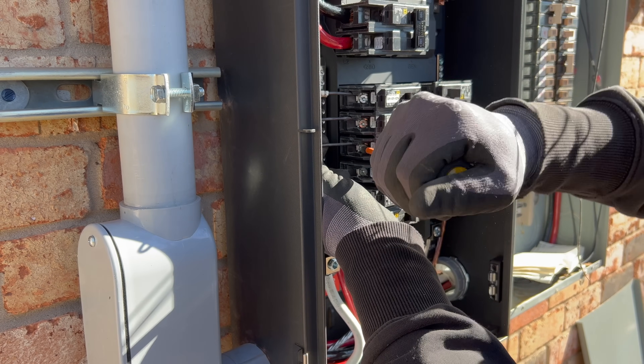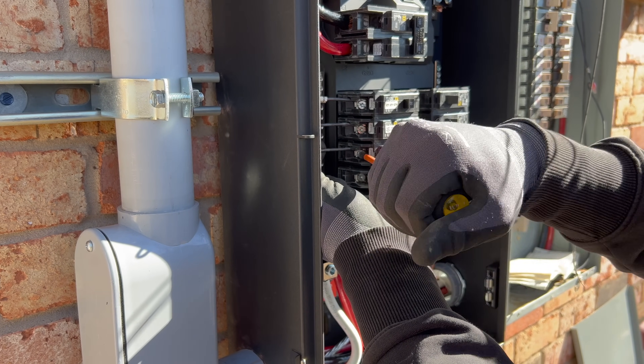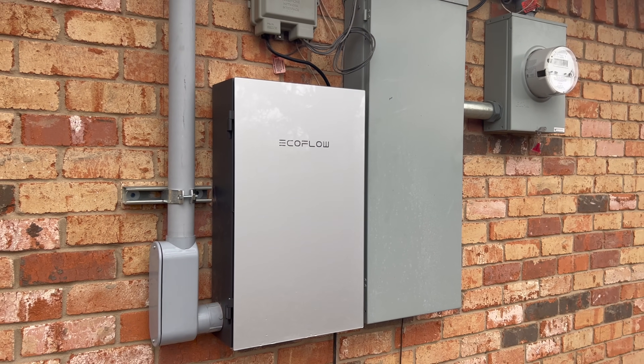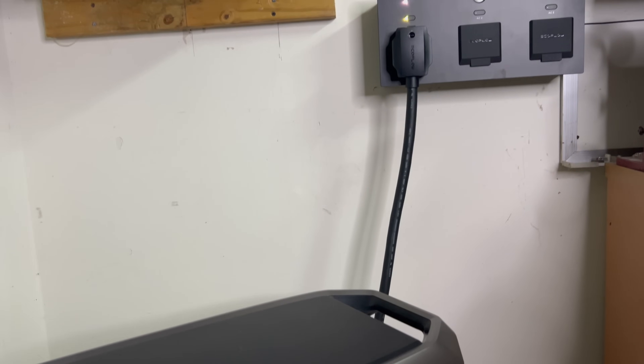The Smart Home Panel 2 can also be installed in a lot of different home configurations. For example, the main breaker panel for my house is on the exterior of the home, so the sub-panel is installed right next to it, and the portion that the Delta Pro 3 plugs into is in the garage on the other side of the house.